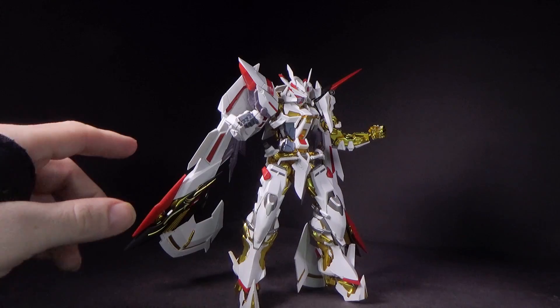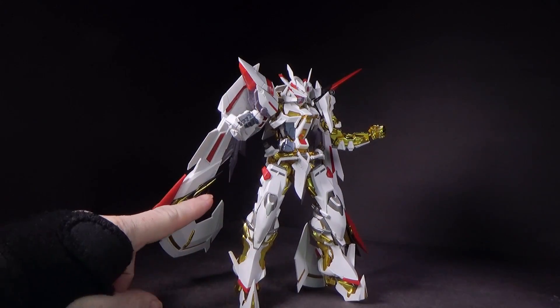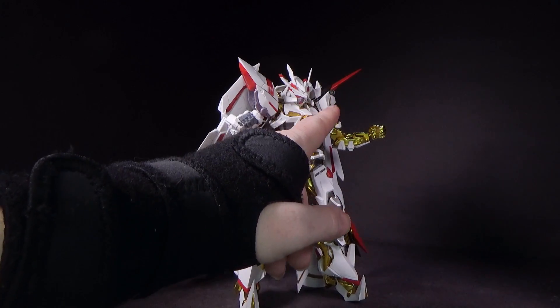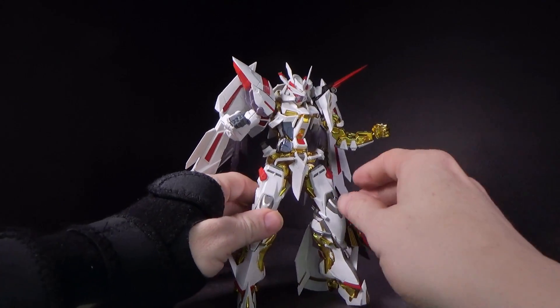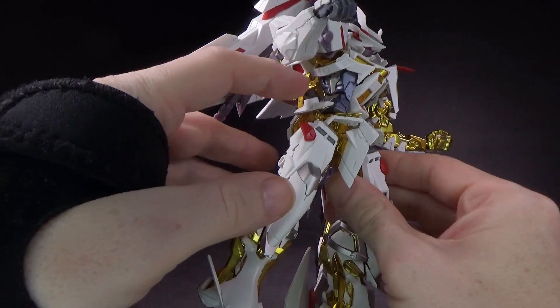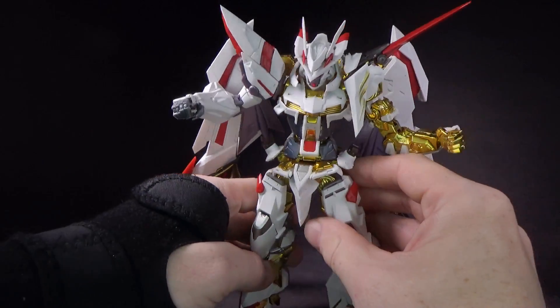The one thing I forgot to mention about the looks of this kit is it does have some pre-painted parts, like on the wing here, on this shoulder — the new part — even the stomach. It's painted silver, and then metallic blue over top of that. Very nice, very nice. I really like it.